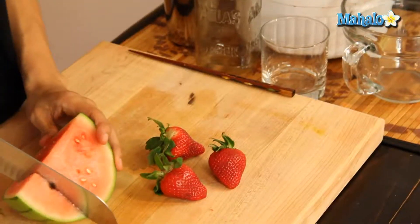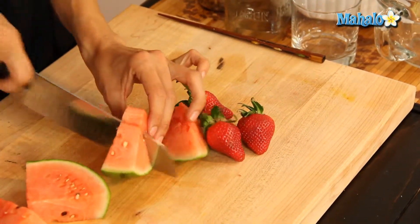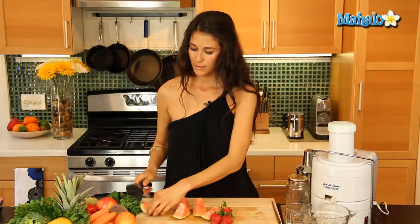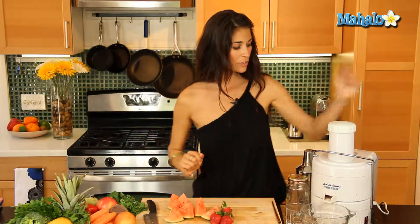Grab about three strawberries and we'll prep those so they can fit in the mouth of our juicer and start juicing. I'm just gonna cut this a little bit — that should do it. I'm gonna turn this on.